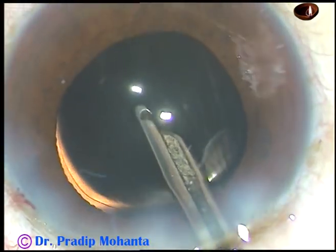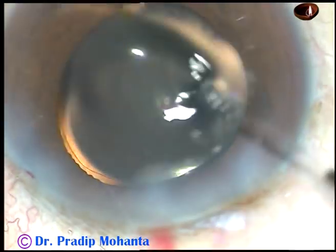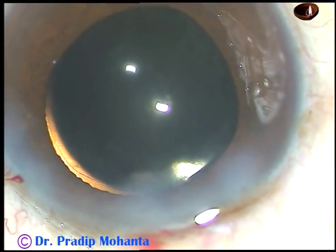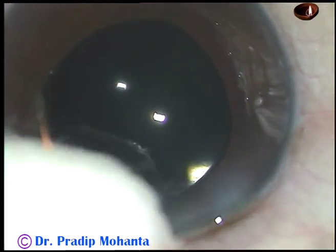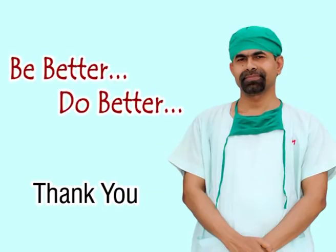A grade 4 nuclear sclerosis has been completed in seven minutes. The wound is checked — there should not be any leakage from any site. The case is concluded. Thank you very much for watching; I hope this video will help you in developing your surgical skills.